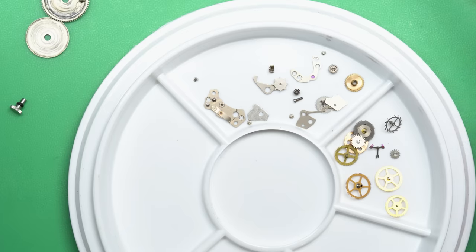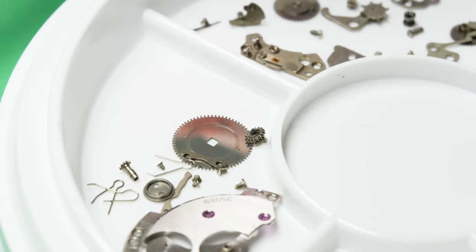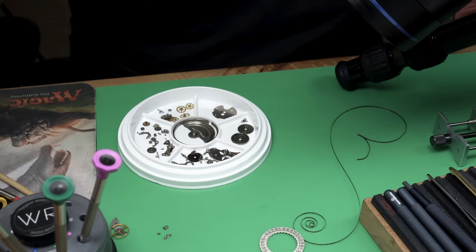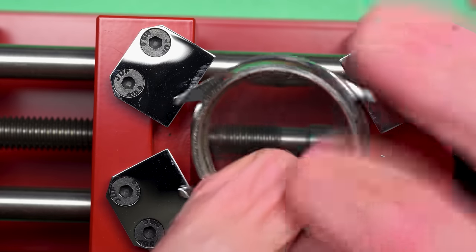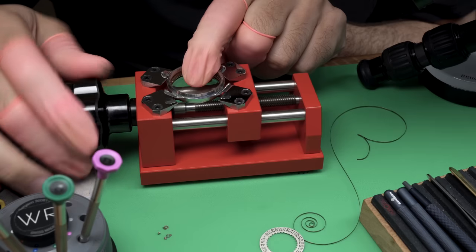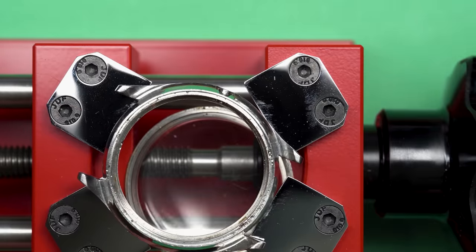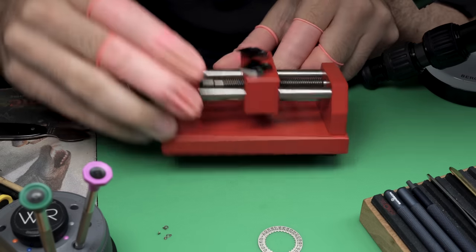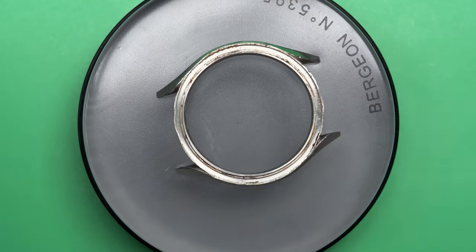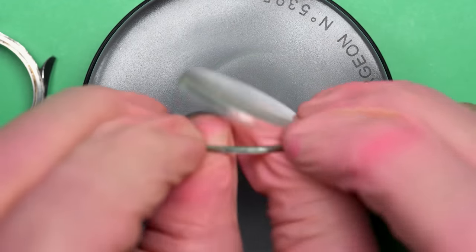I think I'm going to be able to turn this eBay lemon into some lemonade. Usually I put the parts right into the cleaning basket, but this time I'm putting them in the tray because the cleaning basket's full — I actually had another project that was already cleaning. Now I need to take off the bezel that goes around the crystal. I've got a tool specially made to do that from four sides.